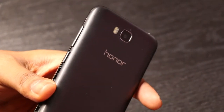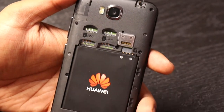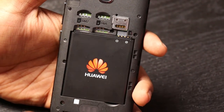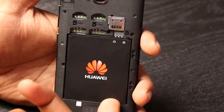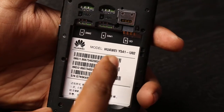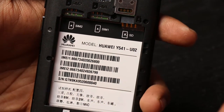This is a pretty basic plastic build. Interestingly, we see Huawei branding here — it's sold as Honor, but inside we see the Huawei branding. To make it more interesting, the model number shown is Huawei Wi-Fi 4.1.